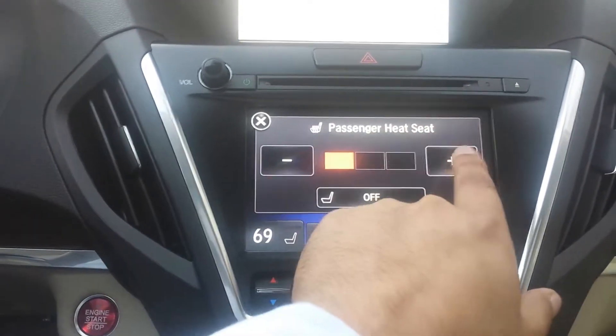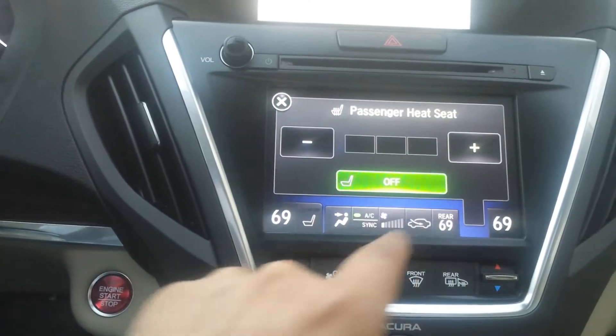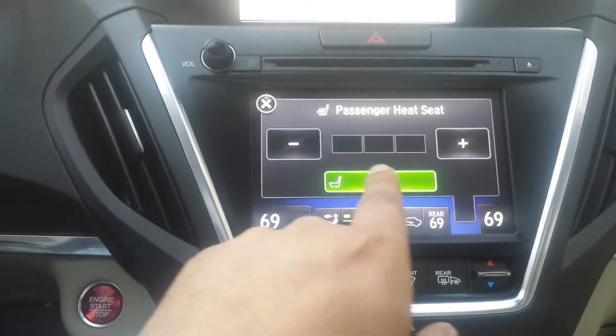Of course, if you turn it up, you'll notice the heated seats come on, and then you can turn them off. With the advanced package, you also have the cooled seats right underneath them.